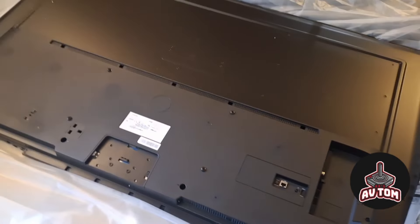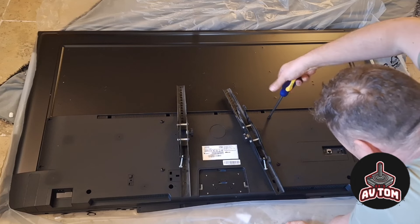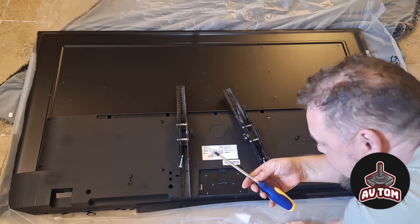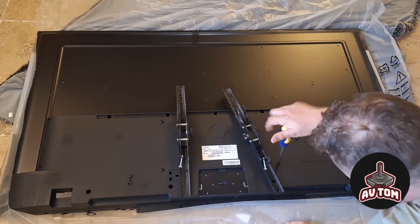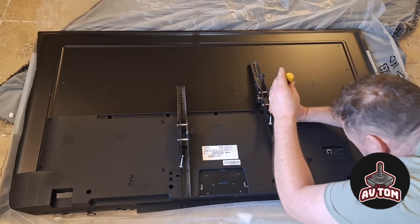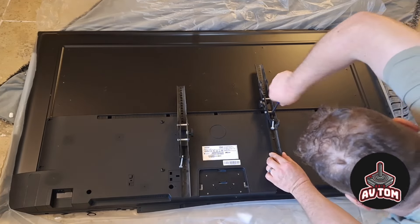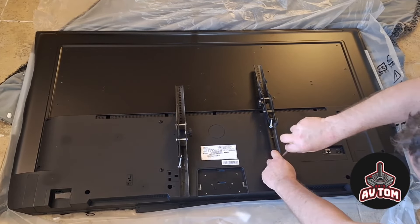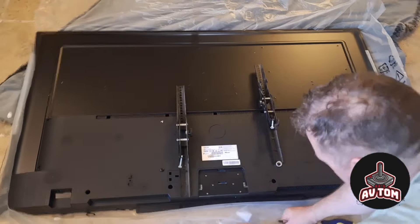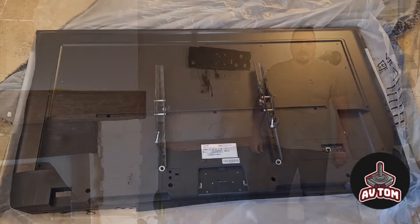Right, let's see if we can get it hung on the wall. It's held on with Phillips screws — we need a large Phillips screwdriver for that. Okay, let's mount it on the wall.